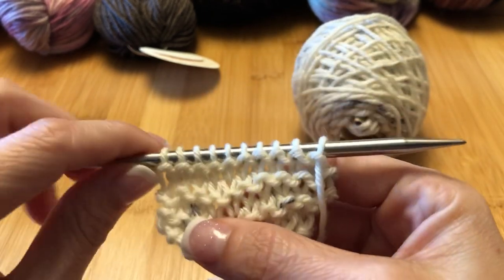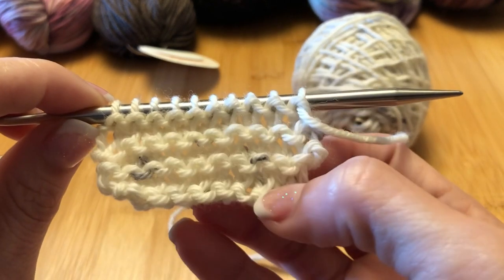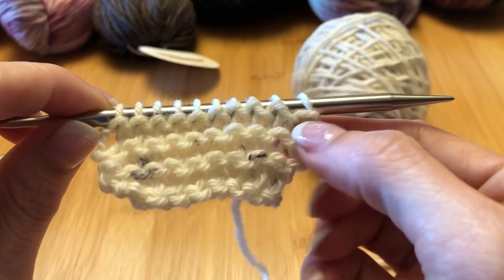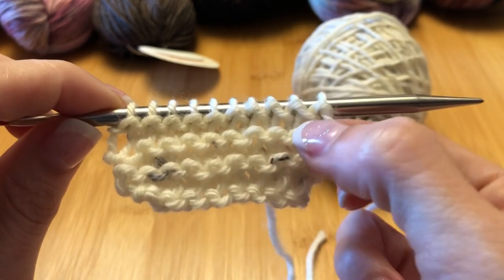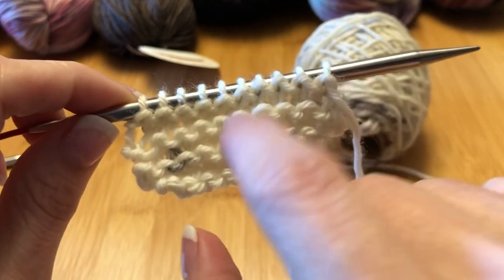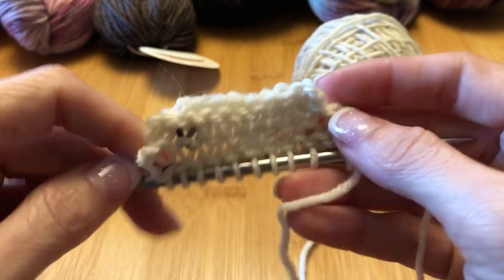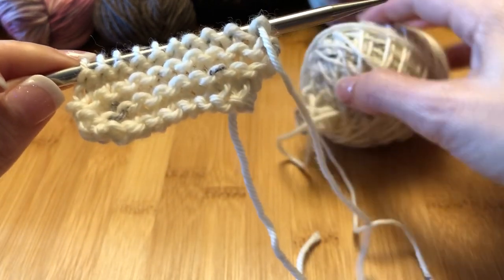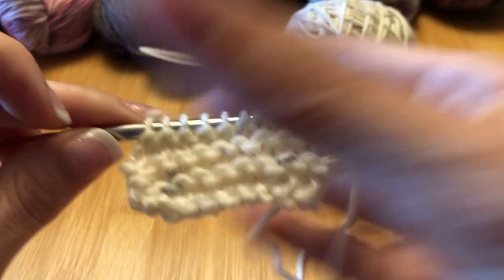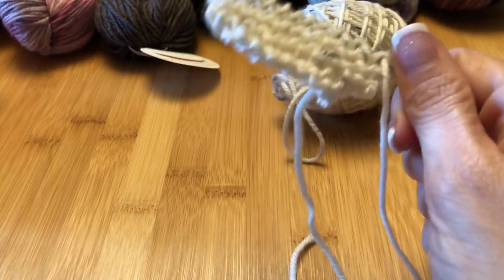So, purling and casting off. I basically knit a couple more rows of the garter stitch from the last video, and you can see now the well-defined garter ridges with their purl bumps. On the back it looks the same and lays really flat, which is one reason why a lot of people like garter. And that is obviously just knit, knit, knit, knit like you were doing.